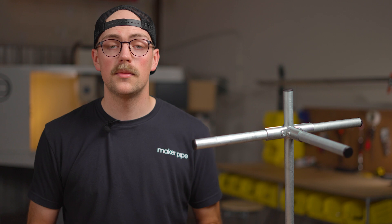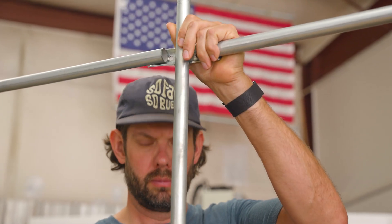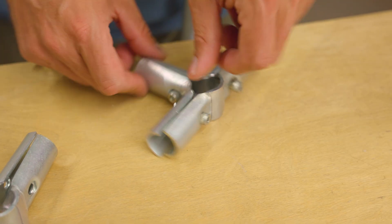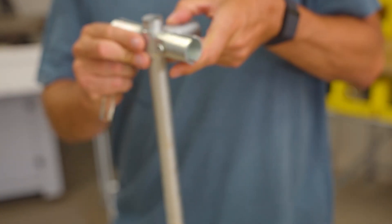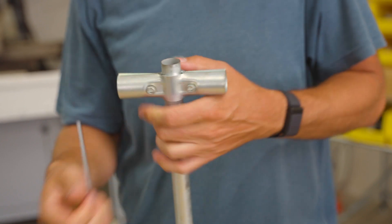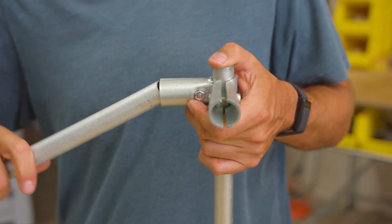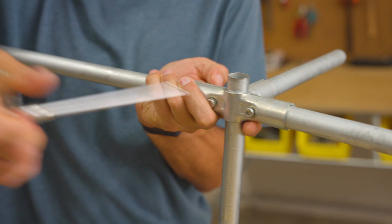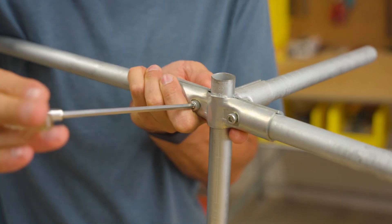Because this connector is made up of three separate pieces, you can add it to a structure that is already in place by assembling it around a piece of conduit in your build. However, it's much easier to work with if you loosely assemble the connector pieces together before sliding them over a piece of conduit. Once the connector is in your desired position, slightly tighten the three bolts until the connector stays in place. From there, you can add the other three pieces of conduit and clamp them in place by tightening the three bolts evenly as you go back and forth between them.